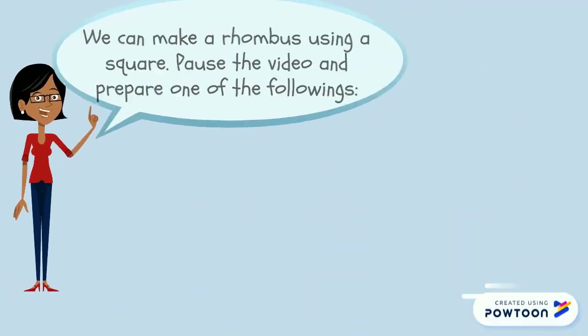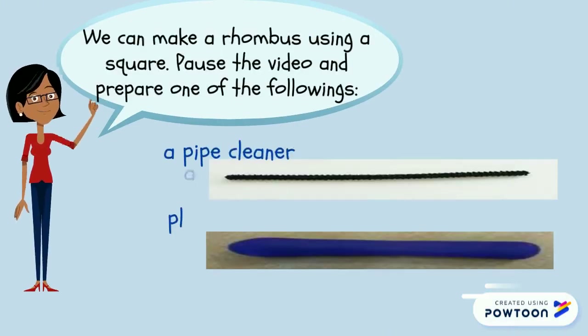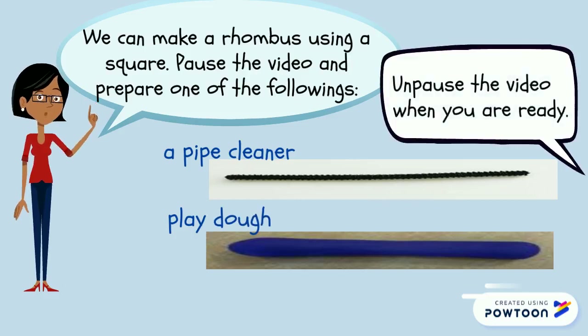Do you know we can make a rhombus using a square? Pause the video and prepare one of the following: a pipe cleaner or play-doh. Pause the video when you're ready.